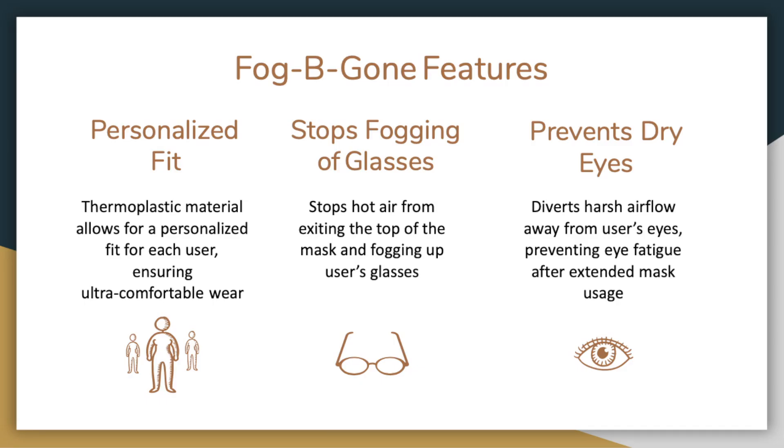Fog Be Gone offers three amazing features that you won't want to miss out on. Our product is designed from a skin-safe thermoplastic that easily molds to the shape of your face. The molding process allows for a personalized fit that both maximizes product effectiveness and provides an ultra comfortable experience while you wear it. This custom fit creates a long-lasting seal between the mask and your face, preventing air from flowing up and out of your mask into your eyes.